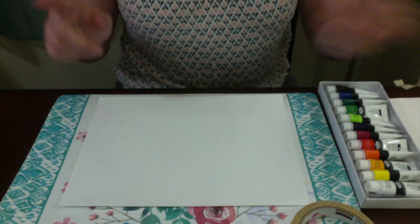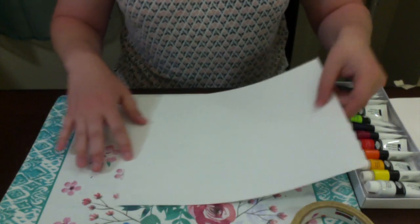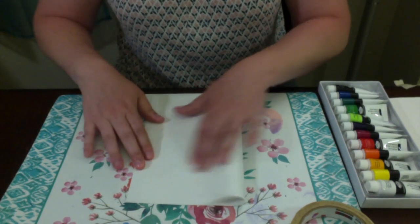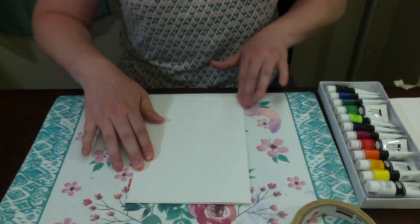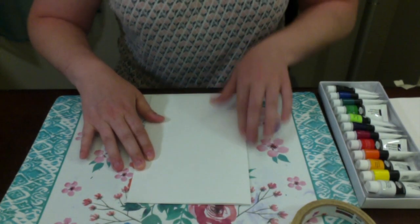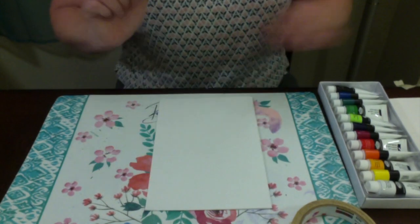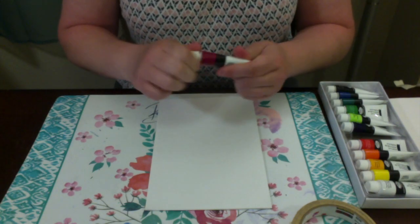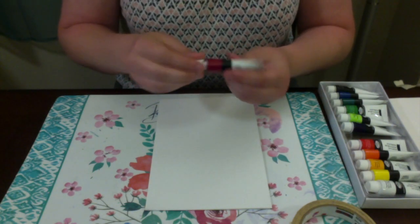For your first step you're going to fold the card — take your piece of paper and fold it in half — and then next you're going to apply your paint by adding dots of paint right out of the tube, like so.